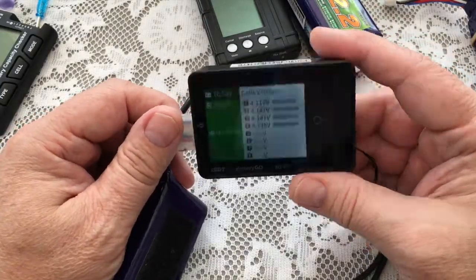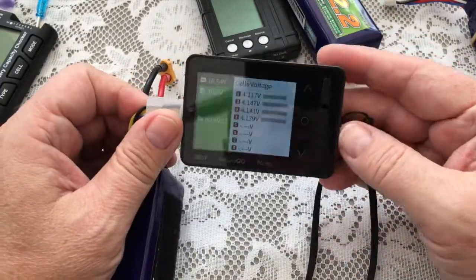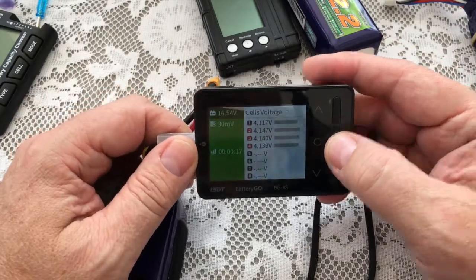I just thought I'd show it because I love gadgets. I hope you see the benefit of this. I'm not selling them, so don't ask me about buying one — go and check them out on Banggood. Go get yourself one. It saves a lot of messing about. It's a one-hit — see all the cells, balance, put them away. If you look after your batteries, you'll see the benefit. If you don't look after your batteries, there's always cartoons to watch.